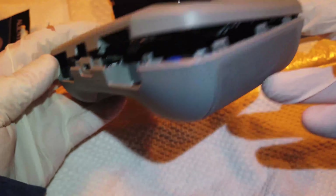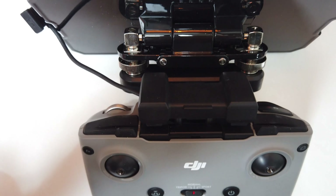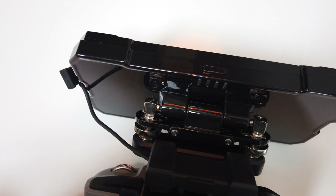Hello everybody, just a quick follow-up on my Alien Tech Duo 2 Dual Band Signal Booster Antenna Range Extender, which I will be using on my DJI Mini 2.